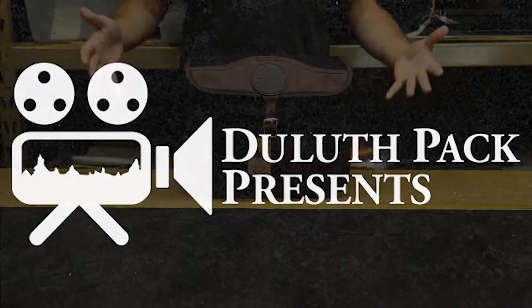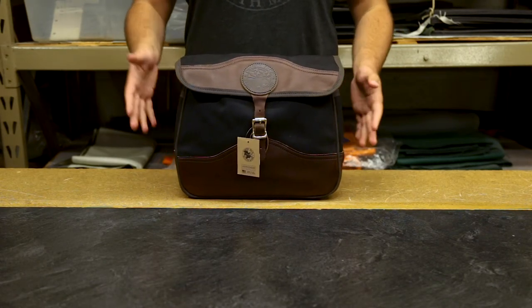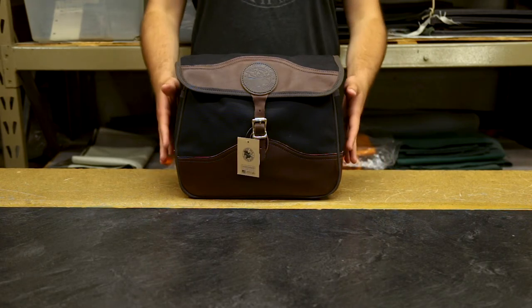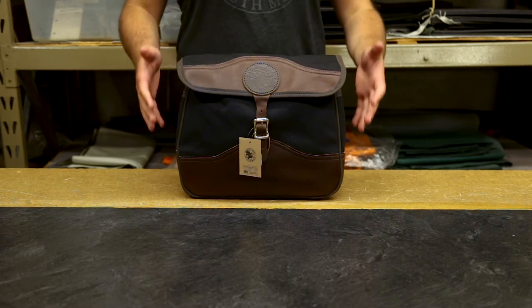Hey everyone, it's Brett from Duluth back here today to talk to you about this awesome bag. This is our field satchel and you might say it looks a little bit like a briefcase, a little bit like a book bag. It's a little bit narrower and a little bit thicker — kind of a unique style. It's very classic, very timeless, and it looks great.